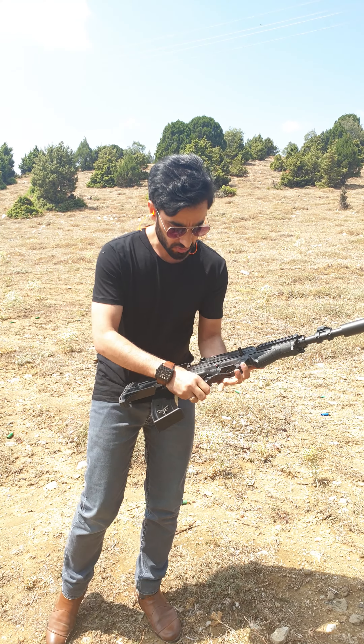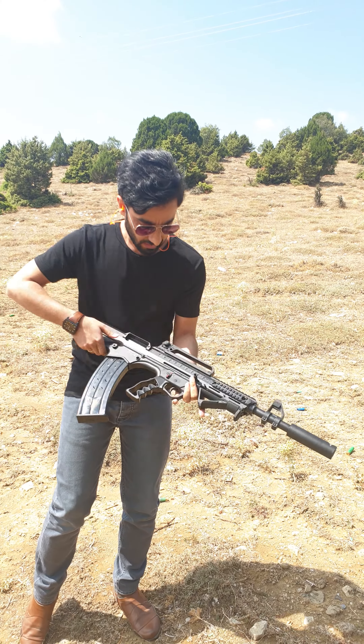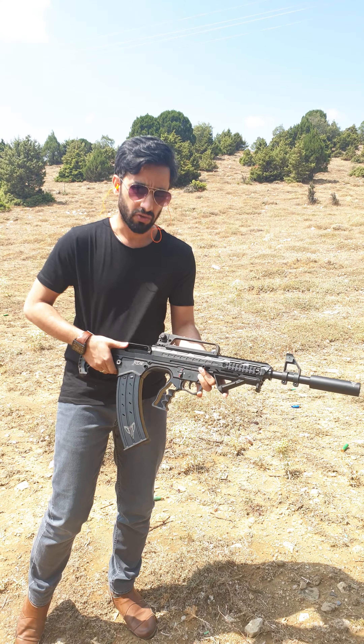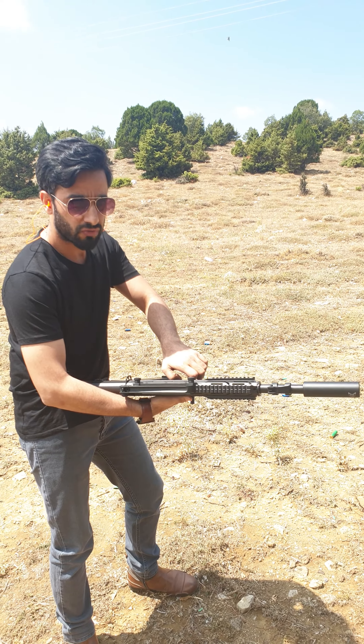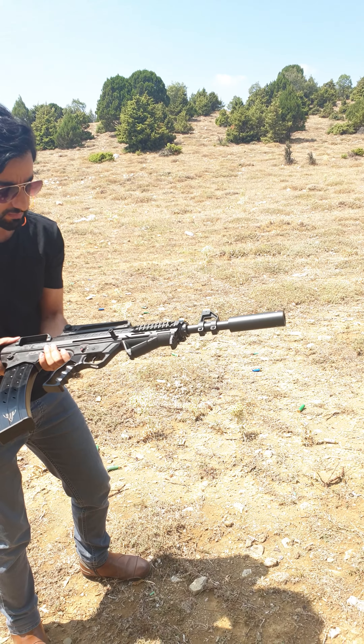The pistol grip is also a tactical pistol grip — a very ergonomic model. Safety pins here. Here is the charging handle. You can use it from the right side and at the same time from the left side, so it's compatible both for left-handers and right-handed people.